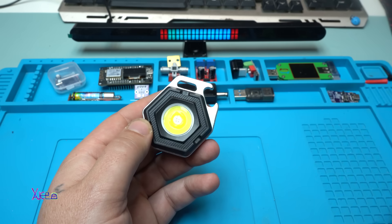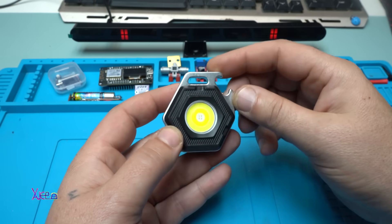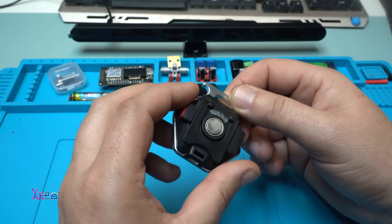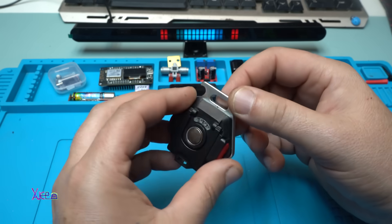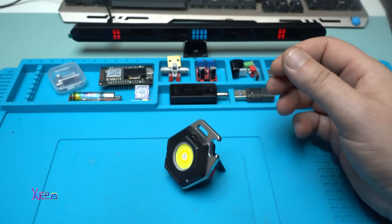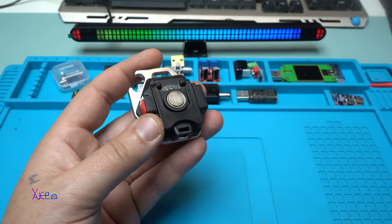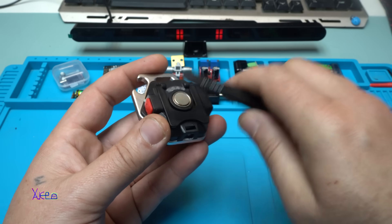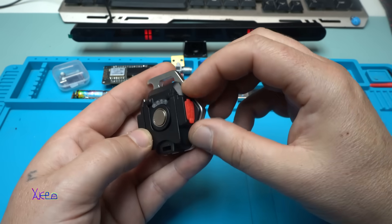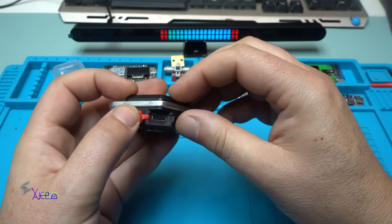It's aluminum. It has a bottle opener, and here you can hook up your snap keychain. It has a holder so you can leave it like this. From this side we have the magnet, and it's not too powerful. On the side we have the Type-C charging port.